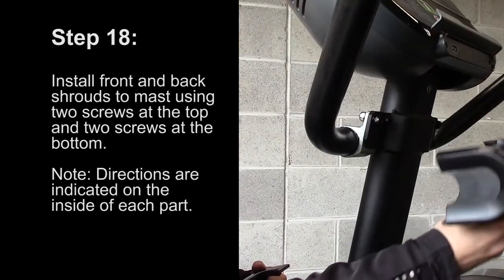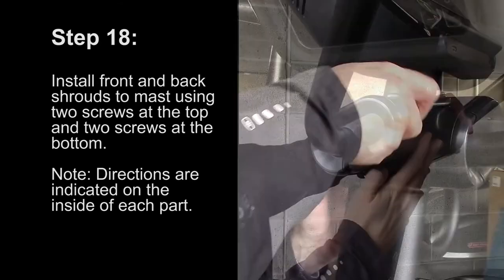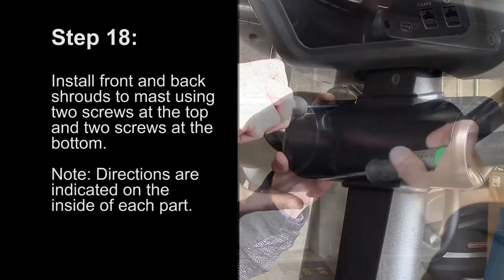Step 18: Install the front and back shrouds to the mast using two screws to the mast, two screws at the top, and two screws at the bottom. Note, directions are indicated on the inside of each part.